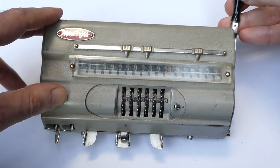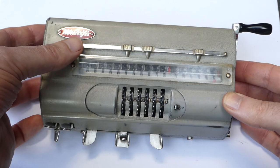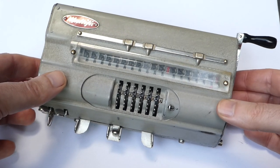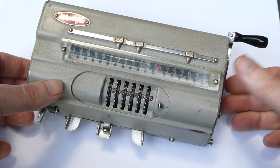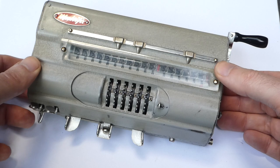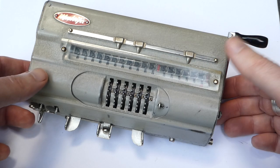Here we have a small desk calculator called the Multifix. It's a machine that looks a bit like a pinwheel machine, but it actually uses an oscillating segment mechanism, very similar to the EOS or the DEMOS.